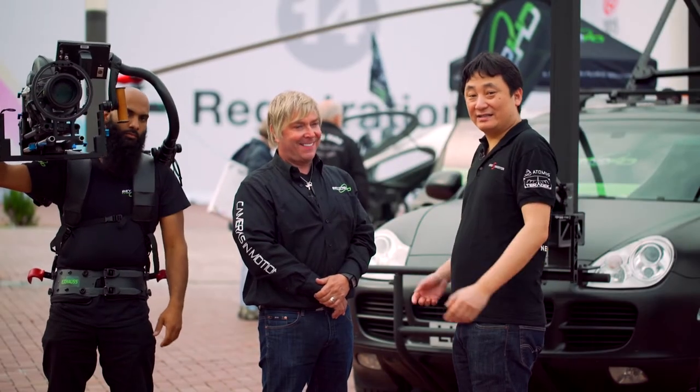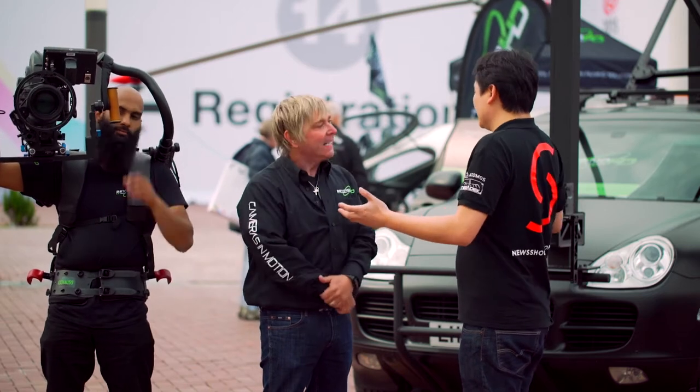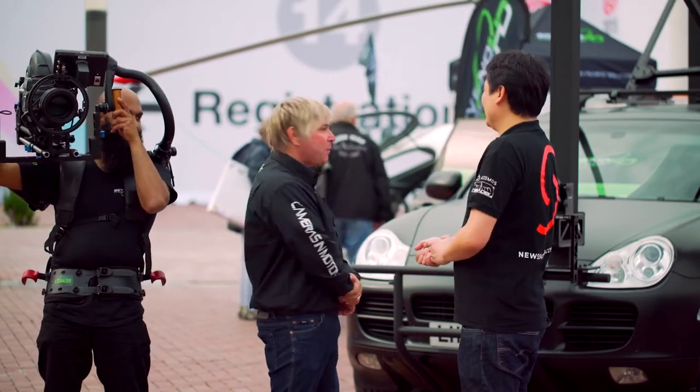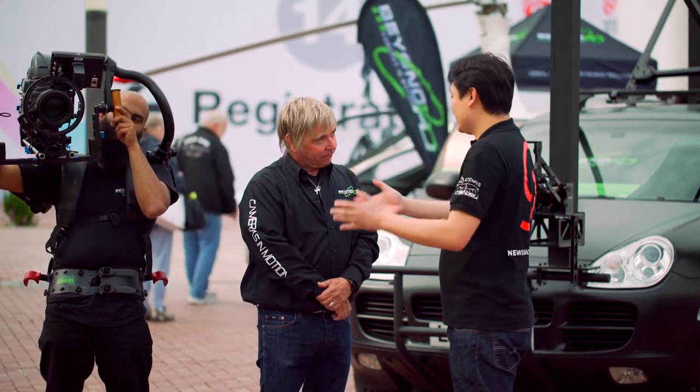We managed to get outside at IBC to the Beyond HD stand — well, the car park. It's the most expensive car park in the house. Keith Harding, you're here representing Beyond HD and also Lettuce.